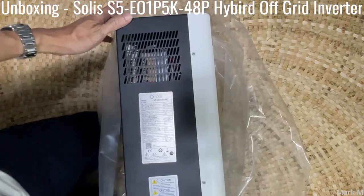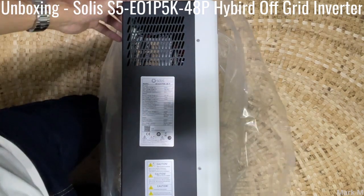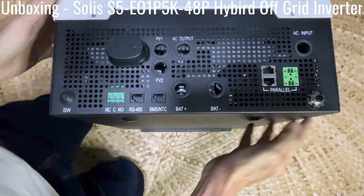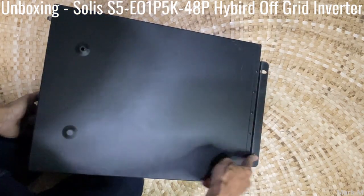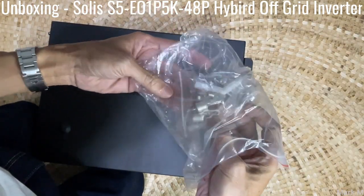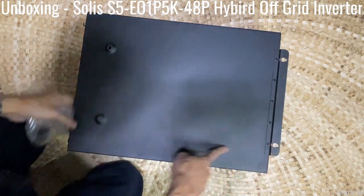Just to confirm, the model is S5E01P 5K48P. It doesn't have a bracket, but there are mounting screws where you can just place this on the wall. They provided screws for direct wall mounting with plastic anchors — you have one, two, and three.